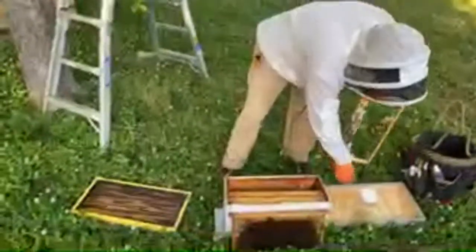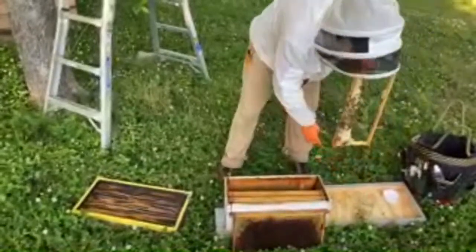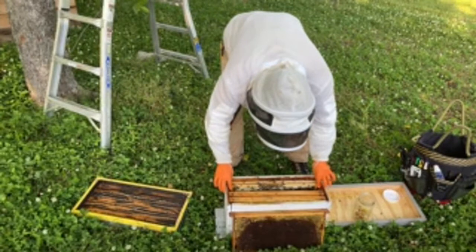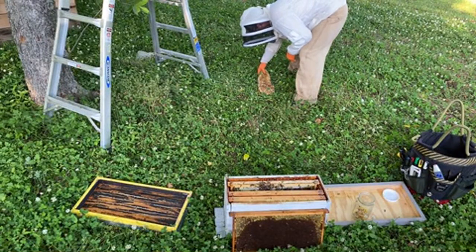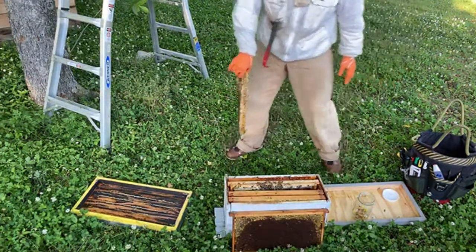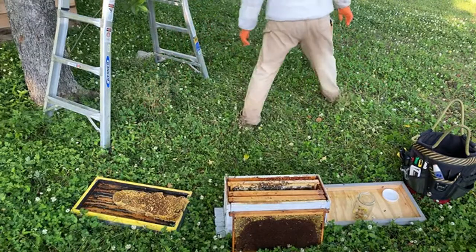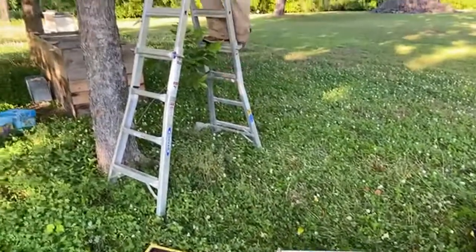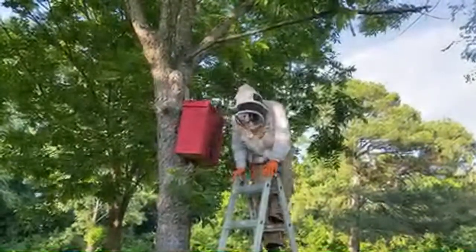That'll happen sometimes when you're not expecting it. It is pretty warm today — about 90 degrees — and we don't typically run foundation frames. If you have foundation, one benefit is it helps reinforce the frames. We have some rubber bands in our tool bucket so we can rubber band that comb back into place, but for now it looks like Mike's just going to keep on going.